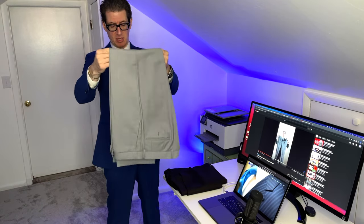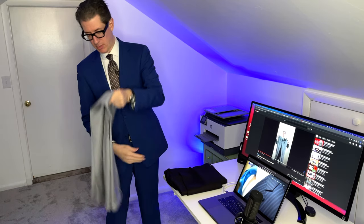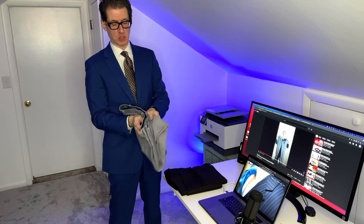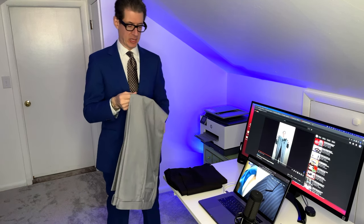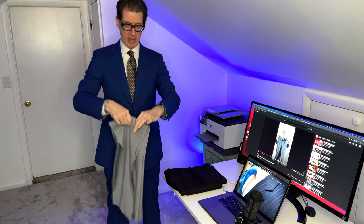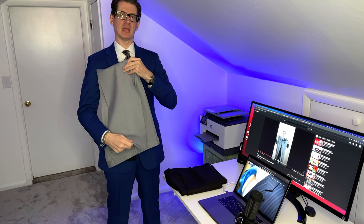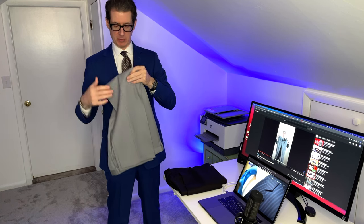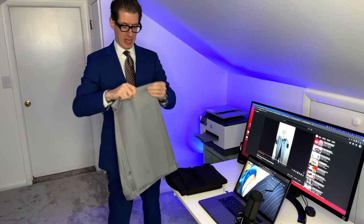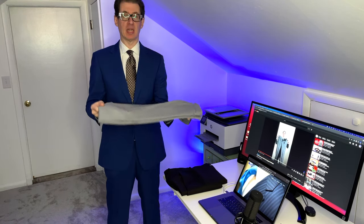Keep it along the creases and fold it in half. The bottom of your pants — whether a plain bottom or a cuff — should match the top of your waistband. That's how it looks on both sides: the bottom of the leg matching the top of the waistband. Once you have that, you can fold it one more time if needed. Sometimes I leave it just like this depending on the luggage size and lay it flat.